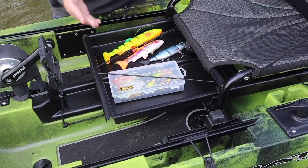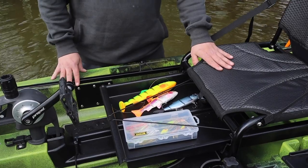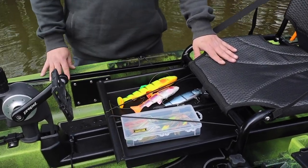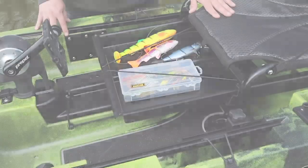The seat on the 10 MAX is not mounted on a seat base like the 12.5er or the Titan series — instead it sits directly on the rail system. But it comes with a real highlight: the integrated tackle drawer. You can imagine the advantages. You have space for a top selection of your lures and a few small tackle boxes, which are stored securely here and can additionally be secured with a bungee. The tackle drawer also has two drain holes so water can't accumulate inside.